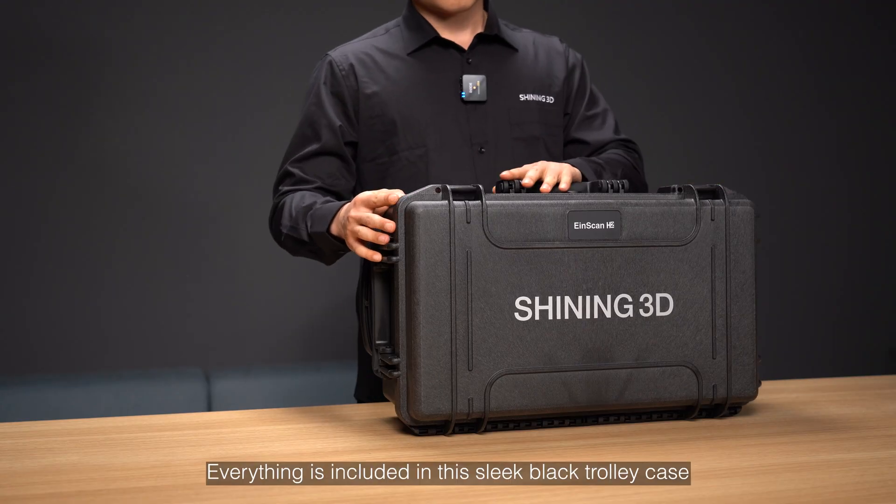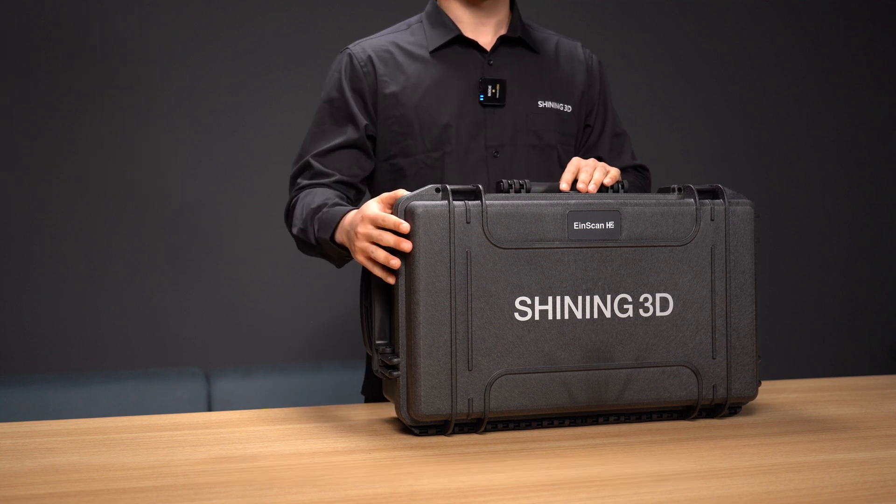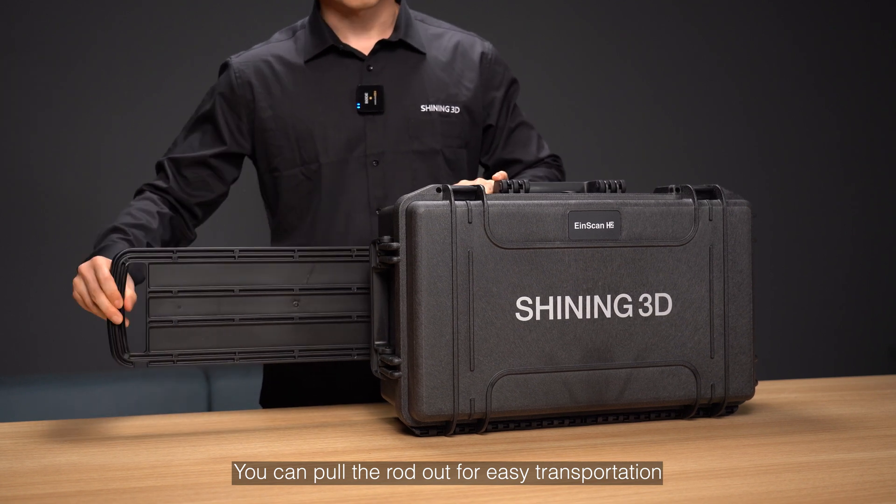Everything is included in this sleek black trolley case. You can pull the rod out for easy transportation.